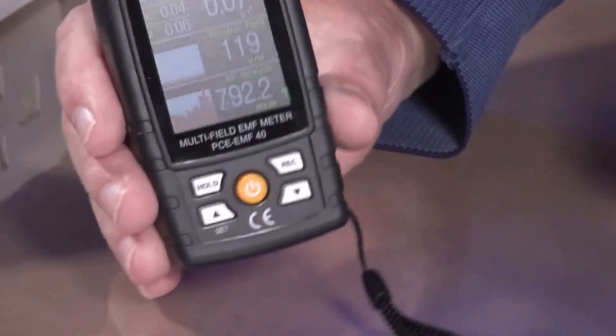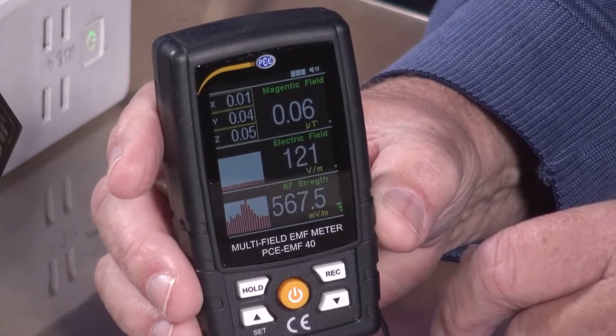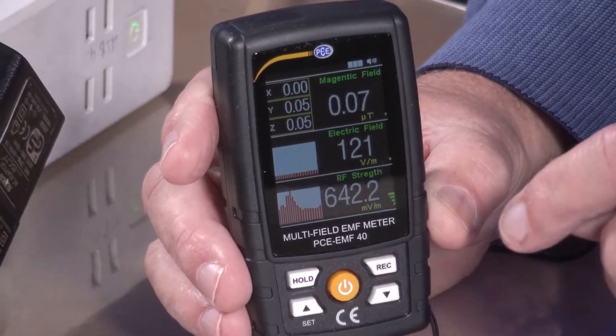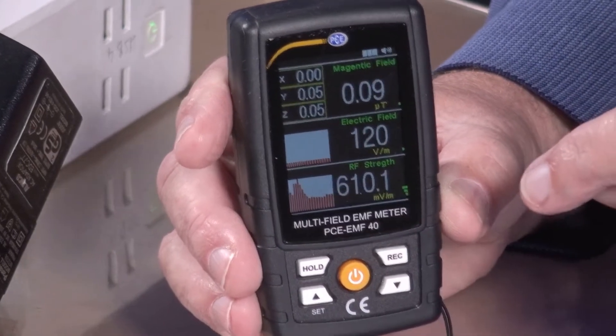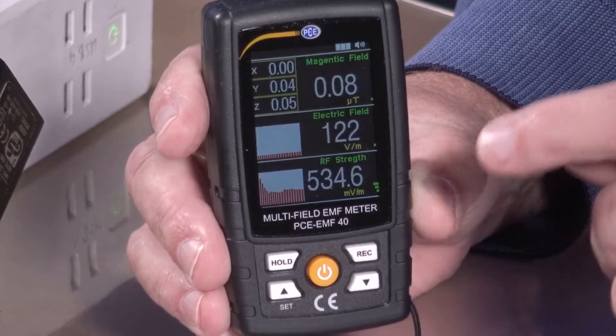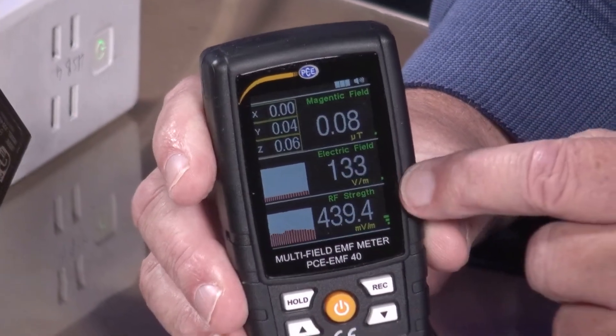I have the possibility to change many values. I can set millivolt per meter or volt per meter, microwatt per square centimeter, milliwatt per square meter, or milliamp per meter. Those are the different measurement units that can be set, and the system shows the corresponding values in whichever dimension I have chosen.